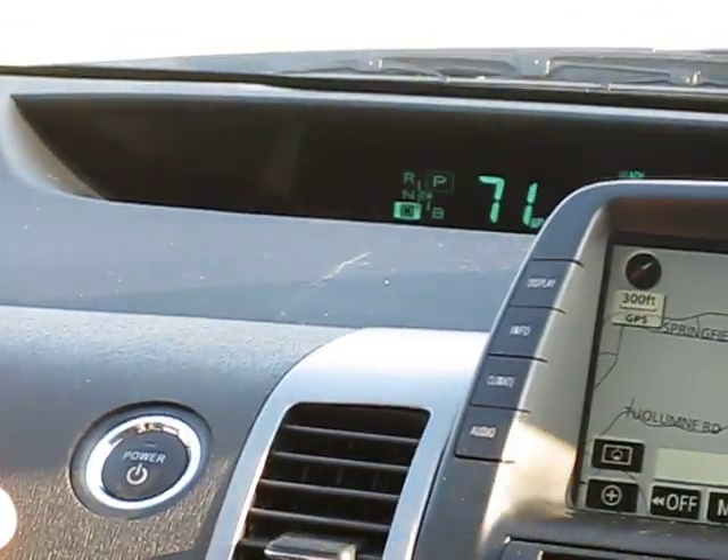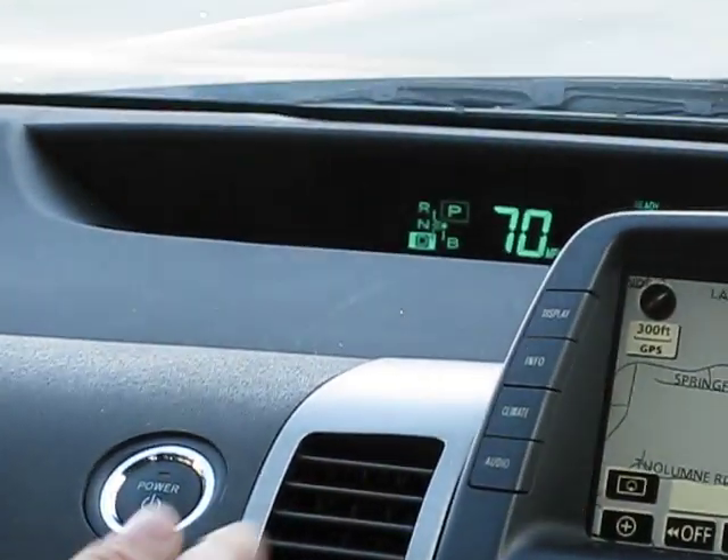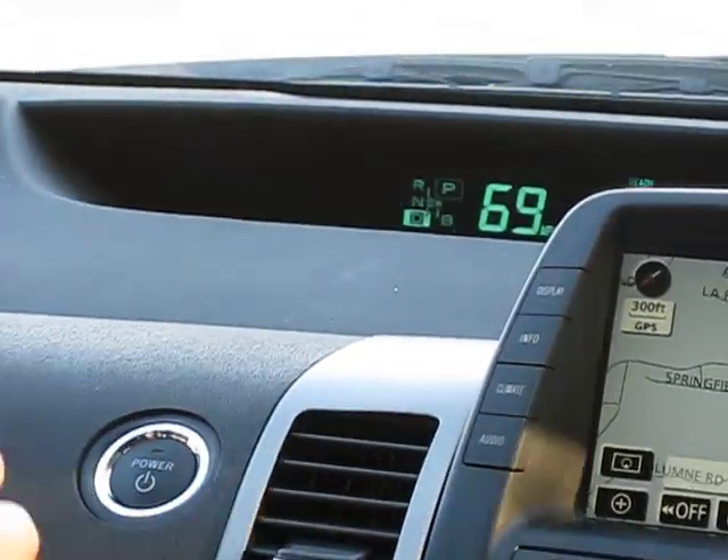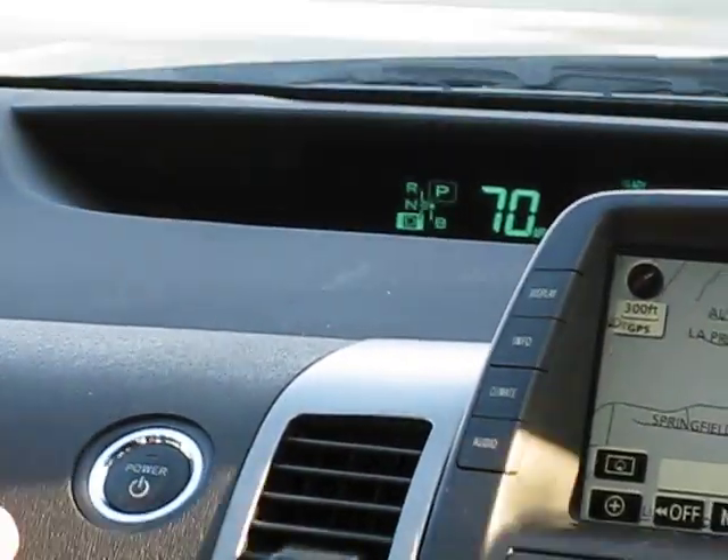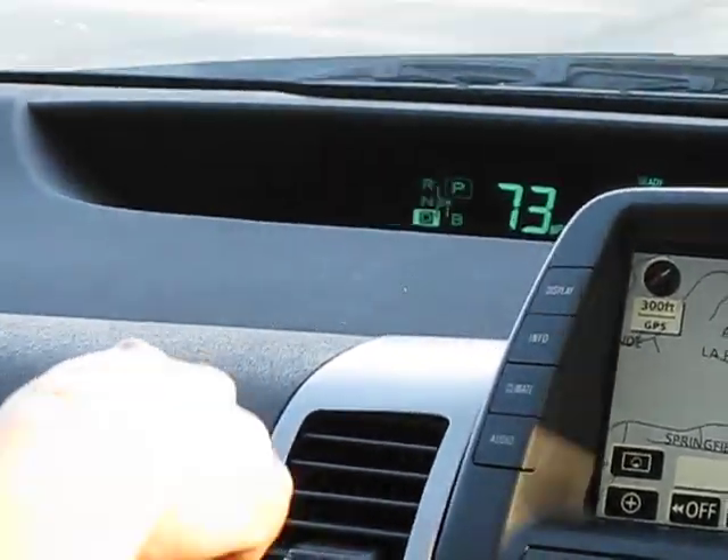I'm just going to floor it, and then I'm going to hold the power button down. So I'm going to floor it now and start holding this down.